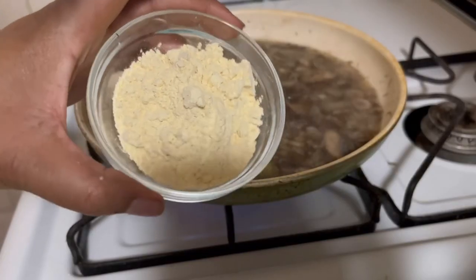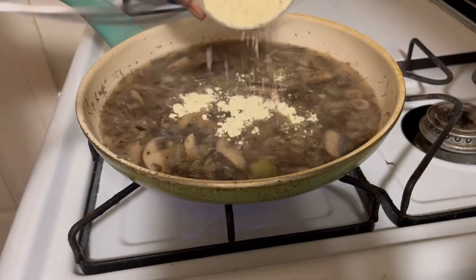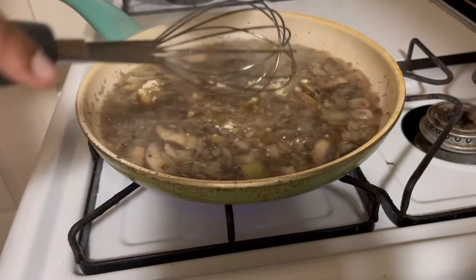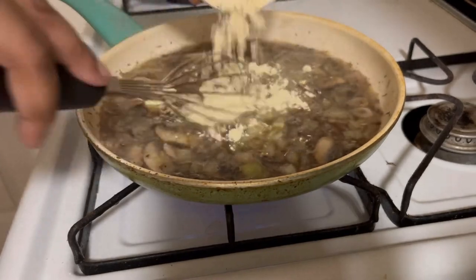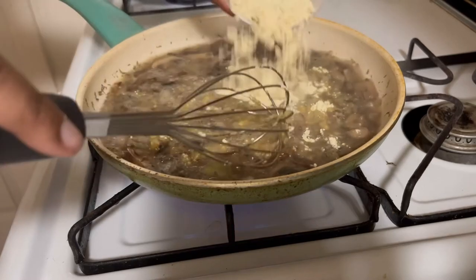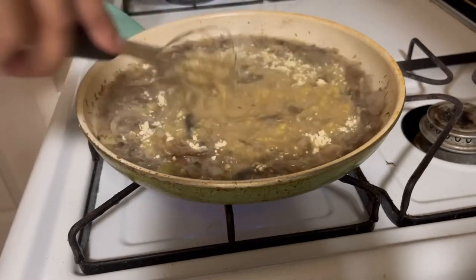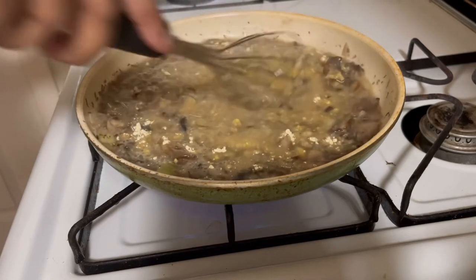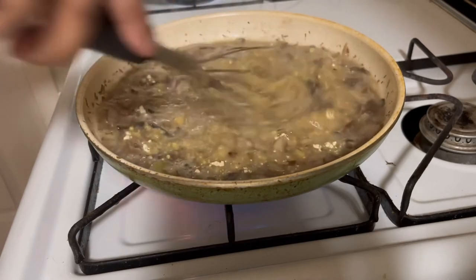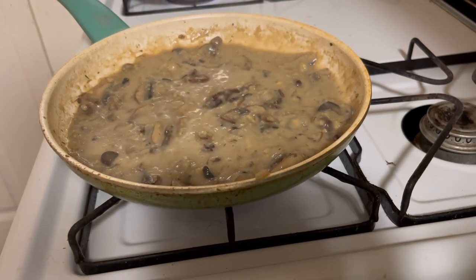Our secret ingredient is chickpea flour! Throw in a little bit and whisk it — this is going to thicken the water. Look at that, look how it's turning into gravy! Chickpea flour is amazing; you can make so many things with it — bread, and more. Just stare at that gravy!